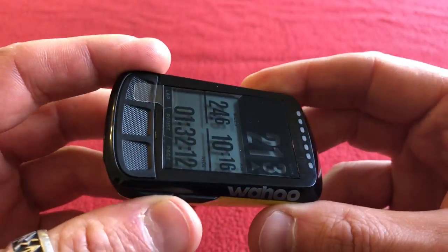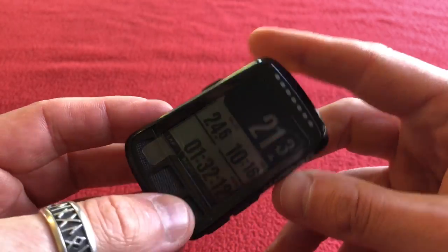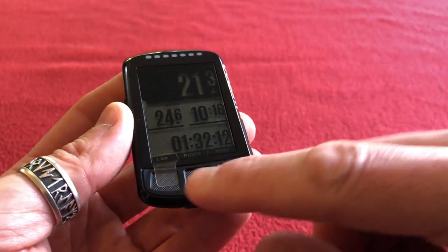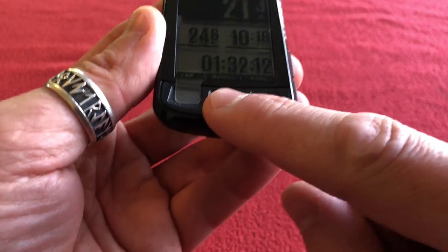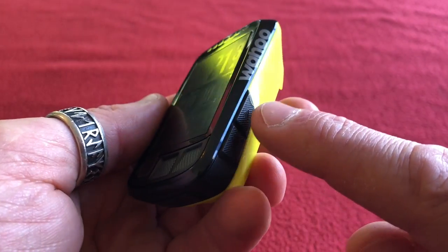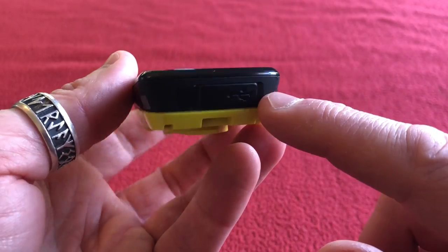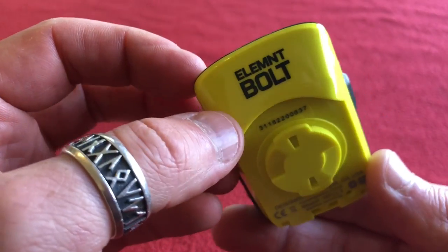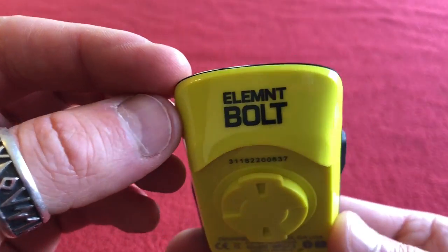Two buttons on one side, three more buttons, and another button — that's the power button. We've got lap, pause, page, and what looks like an up and down button. Charging port and syncing port, but I'm going to sync over Wi-Fi. That looks cool, I like it.